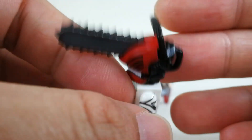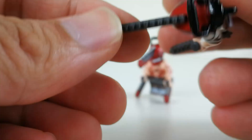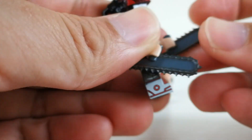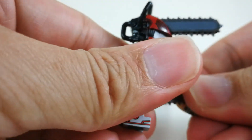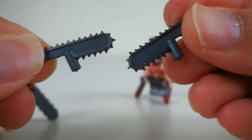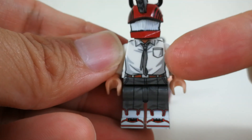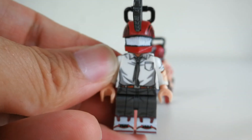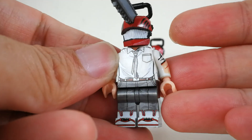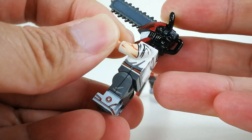Very nice details here. And look at the chainsaw — let's take a look at the two sidearm chainsaws. The body printing is just awesome. They start to use the silver color printing for all those shadow or grayish parts, same as the Attack on Titan minifigure, which is very cool. Side printing — everything is just so clean, very beautiful print.